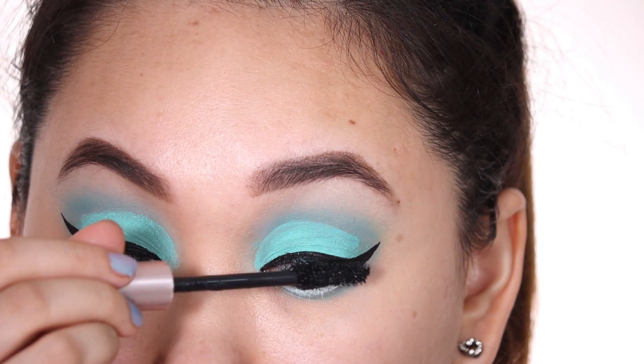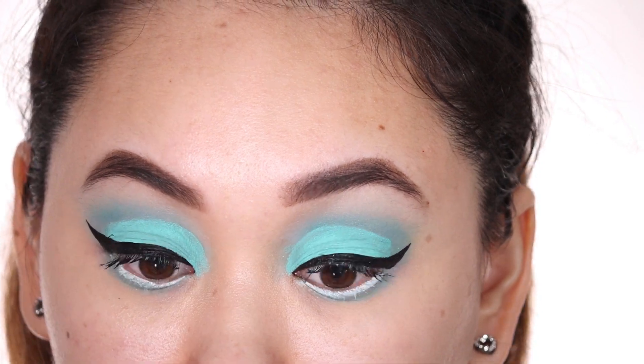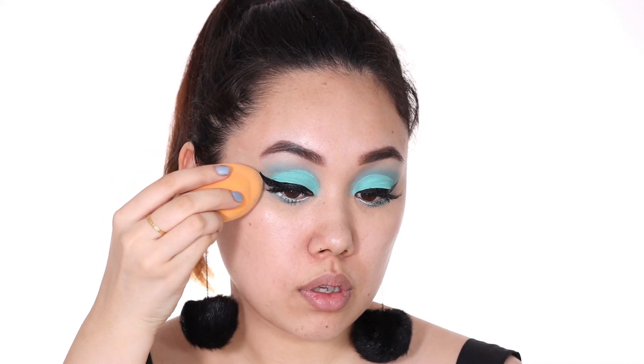I then went ahead and put on my fake lashes off camera. Now it's time for foundation. For the rest of my base makeup I wanted to keep it really simple and minimal.